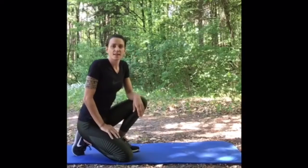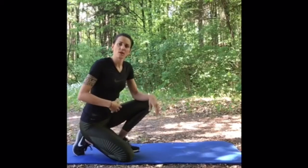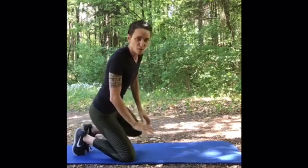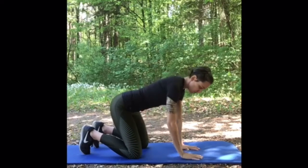The next exercise is an isometric bear hold. I like this exercise because it trains a lot of different muscles — it trains our abs, our back, and also our shoulders. You're in a similar position as when you stay on the bike. Elbows over wrists, hips over your knees, then lift your knees.